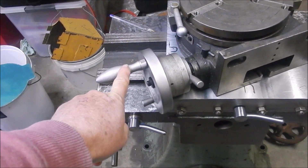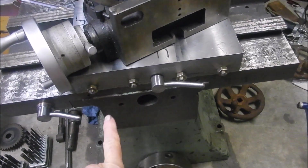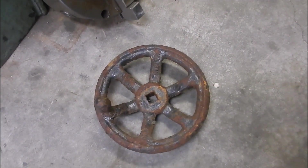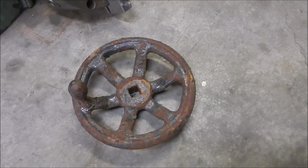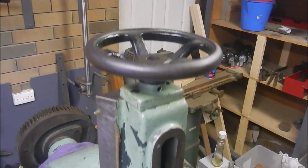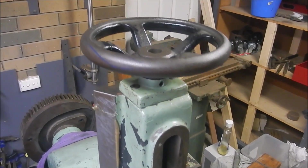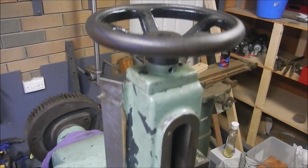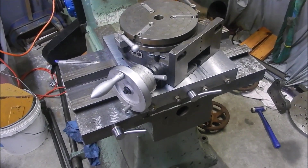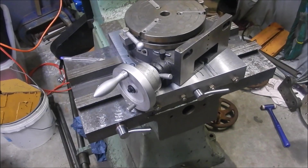I also want to make sure that this handle is going to be clear of the handle I'm going to be using to actuate the Y-axis in and out. My father had a number of these handles tucked away - he said they're off an old printing press, but they're almost identical in shape to the existing handle that adjusts the ram position. So that's going to look comparable as far as the era goes, and I'd like to try and keep this machine as close to the 1950s as when I believe it was built.